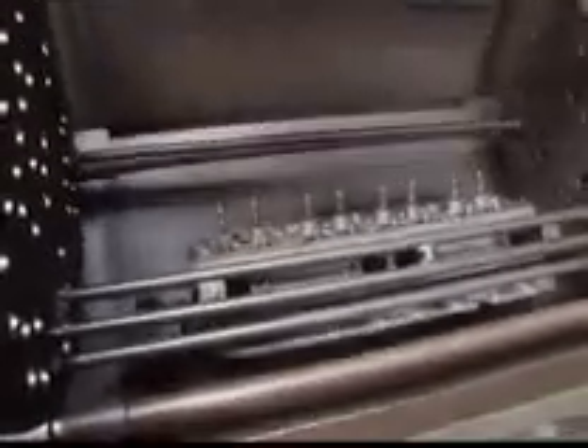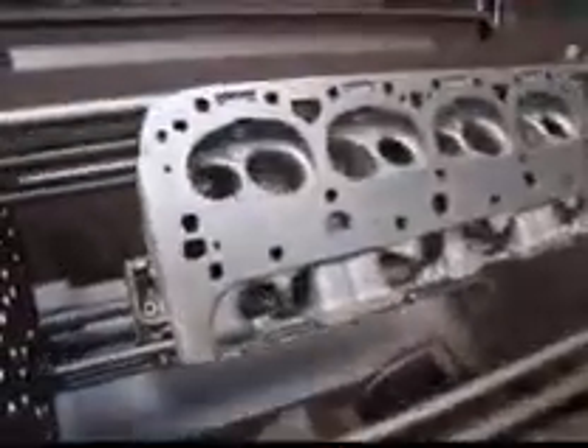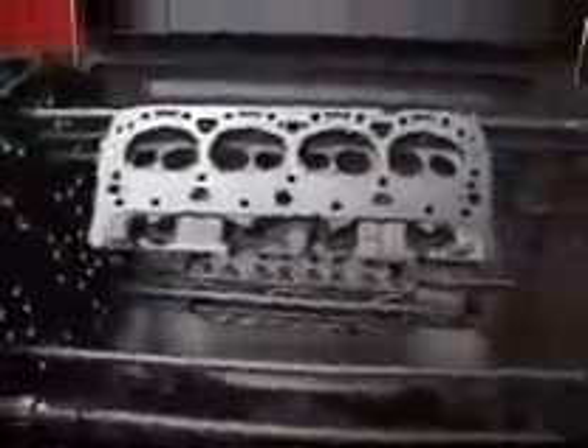As you can see our heads have come out pretty clean and we're going to pop them into the tumbler to get all the media out of them so that we can start to work on them. The thermal cleaning system is just about the best thing I've found to clean cylinder heads and cylinder blocks. If you have any questions about thermal cleaning, give me a call here at Costa Mesa R&D. We'll see you soon.